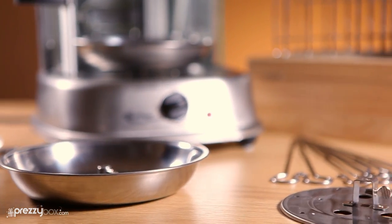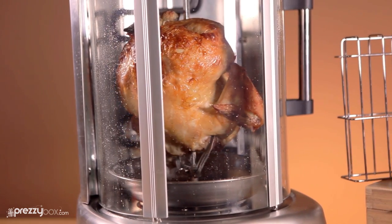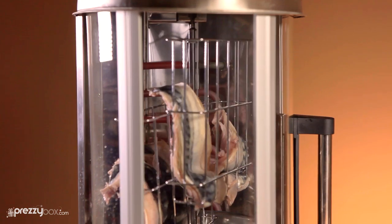The stainless steel 21-liter capacity all-in-one grill can cook rotisserie chicken, shawarma donner kebabs, kebab skewers, fish and vegetables with ease.